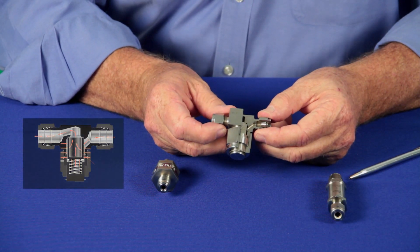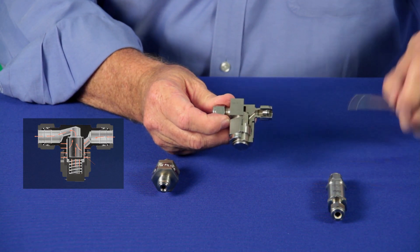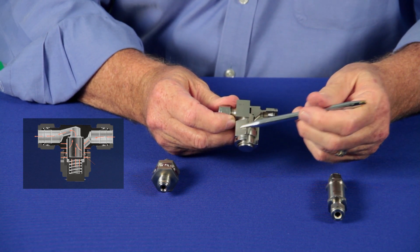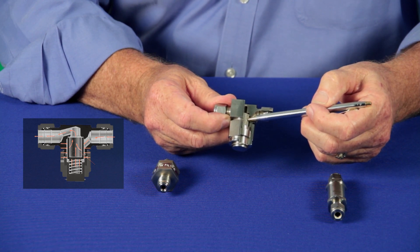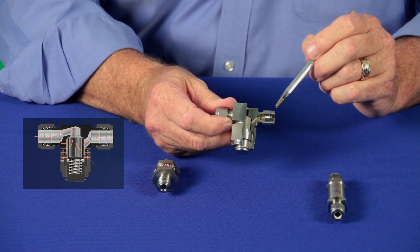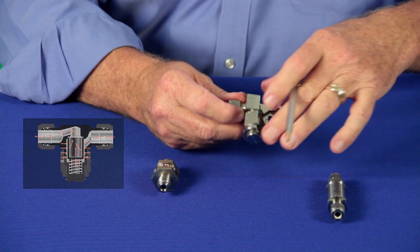Swagelok's TF series allows you to keep the filter inline and simply remove the filter element by unscrewing the bottom portion of the filter. Filter elements in the TF come in half micron to 90 micron. End connections come with Swagelok end connections, NPT end connections, tube socket weld, and tube butt weld.